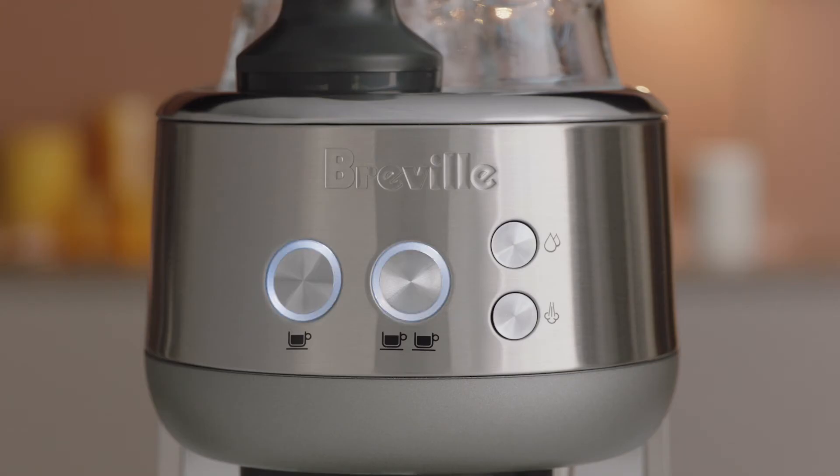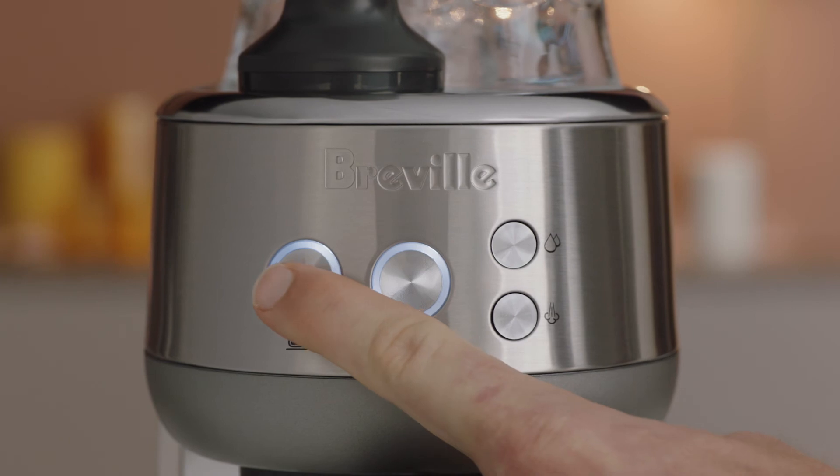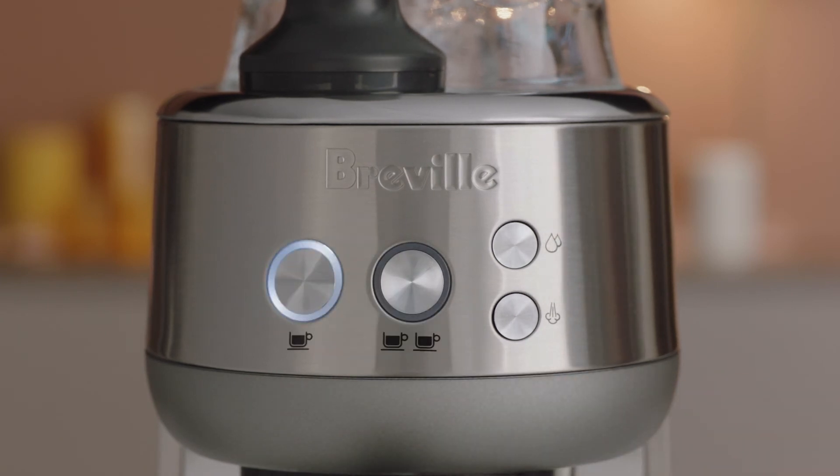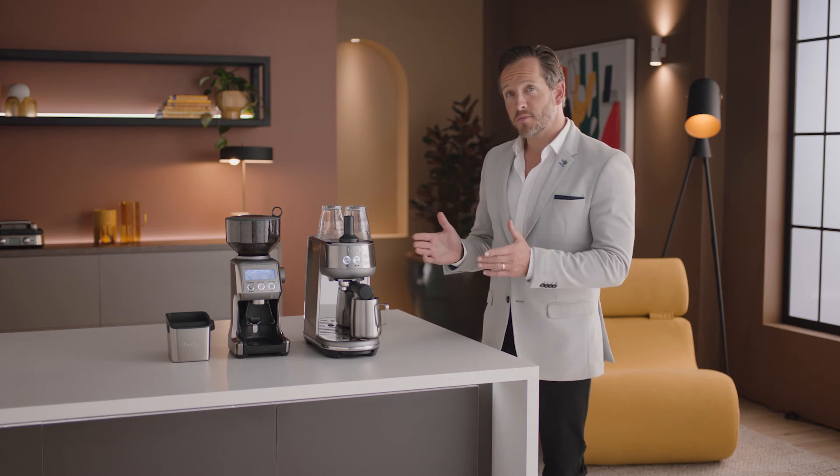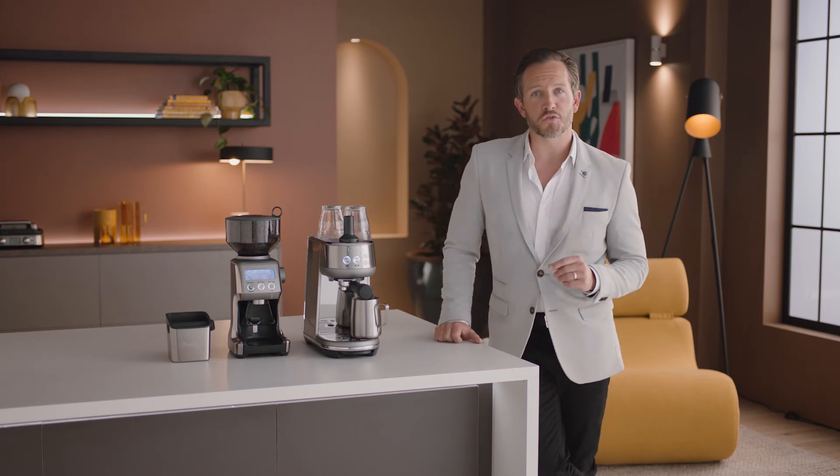Now let's power it up. Press the one-cup button and the machine will commence its first-use cycle. Once complete, the machine will go into ready mode and all the lights will be illuminated. Now the machine is set up, you're ready to make your first coffee.